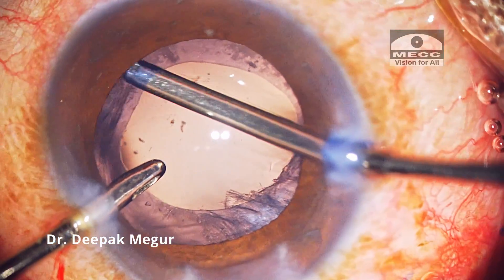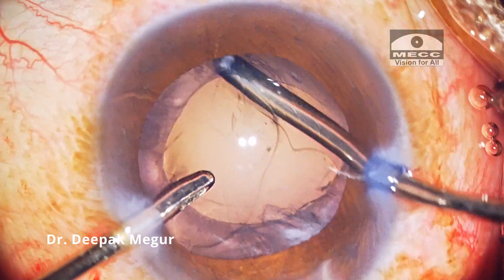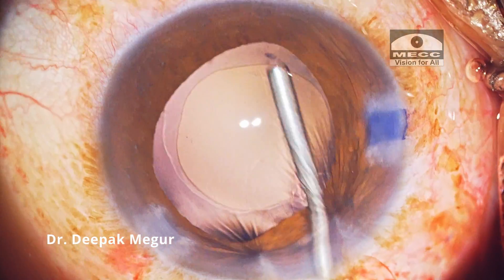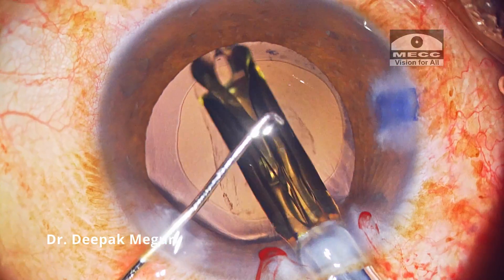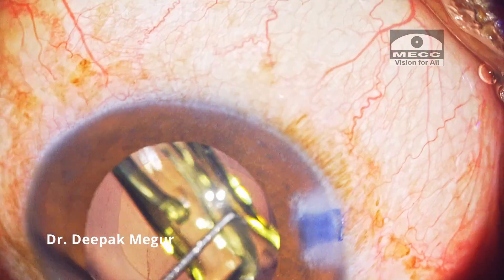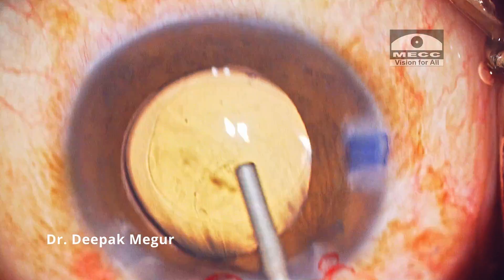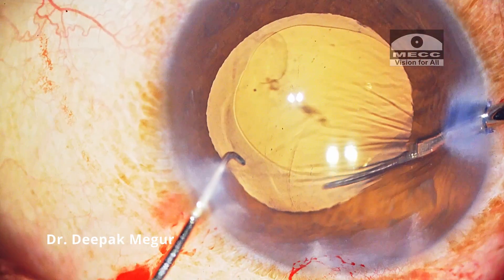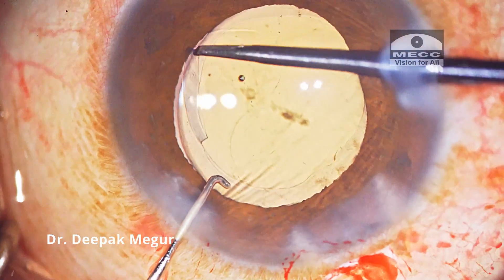The cortex is then aspirated out. I'm using HPMC to form the bag and the lens is placed in it. I feel that the rhexis is slightly smaller, so again I'm using micro scissors to cut the capsule tangentially. The flap is held with the forceps and the rhexis is enlarged.